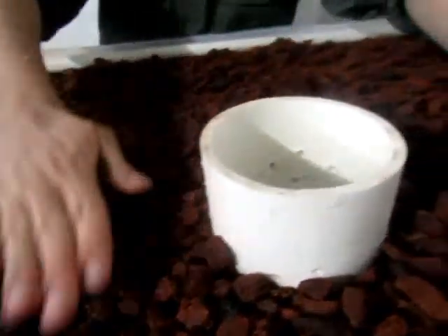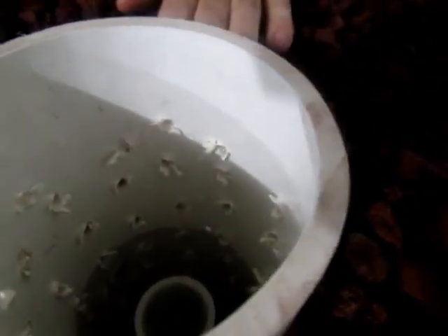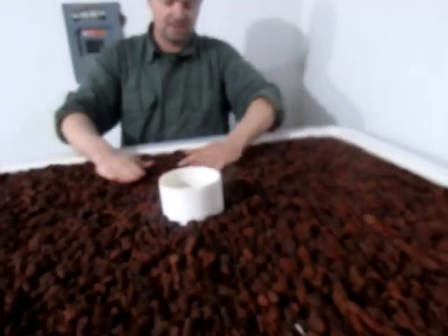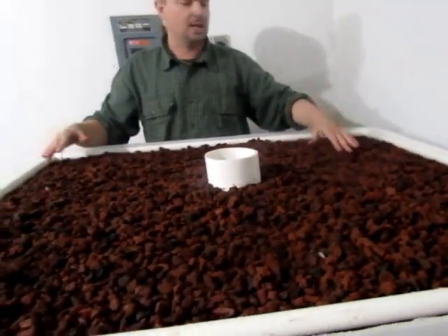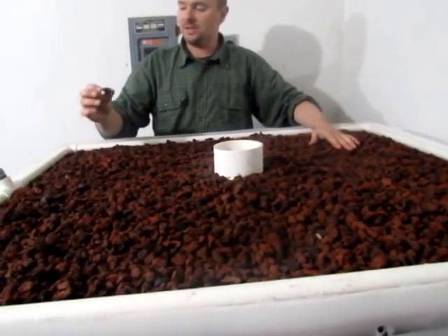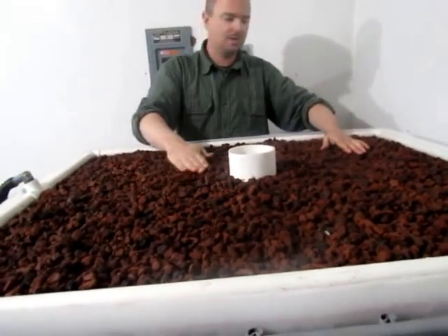We're using red lava on this one. We were going to do red lava on the bottom and some clay on the top, but our local supply store didn't carry the clay. The red lava is used in Hawaii a lot — it's got lots of air pockets for good bacteria to grow in, I'm told.